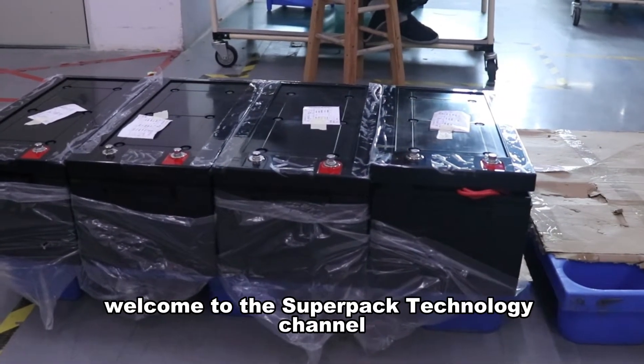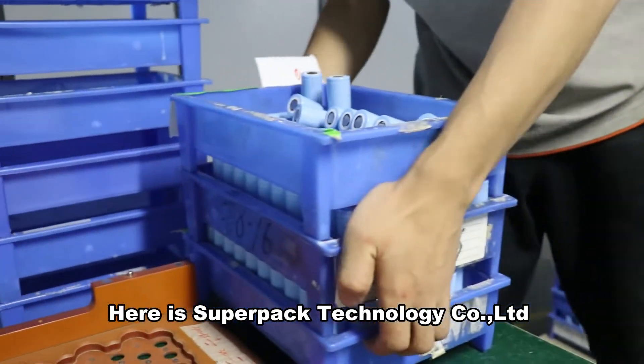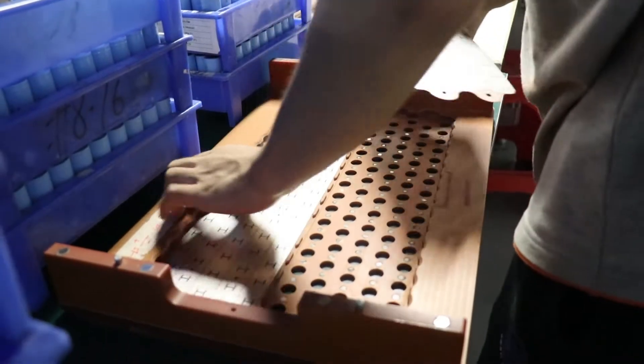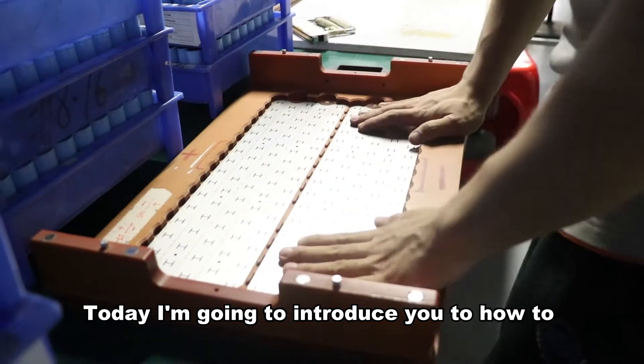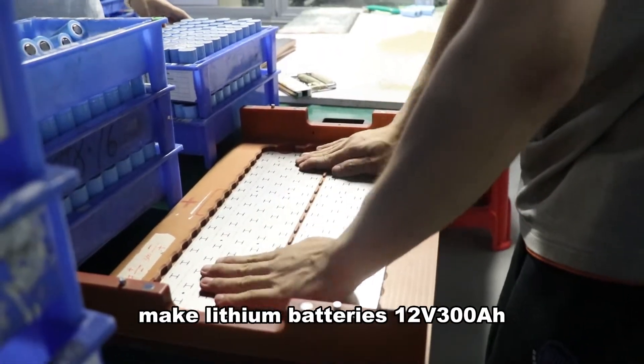Hello everyone, welcome to the SuperPak Technology channel. Here is SuperPak Technology Limited Corporation. Today, I'm going to introduce you to how to make linear batteries, 12V, 300Ah.